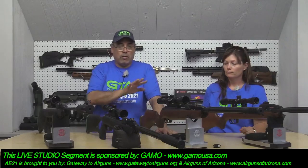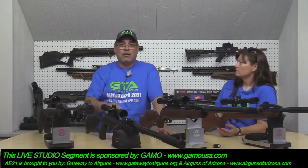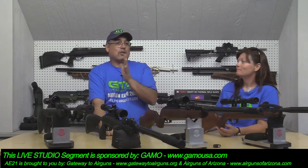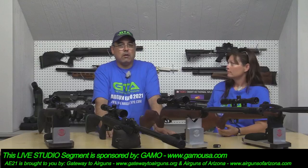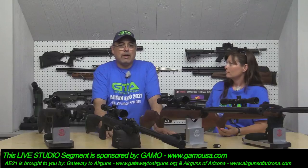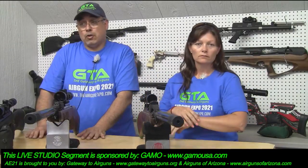Gamo has more than the Swarm — they have some other great products. I've got one right there that's brand new and I haven't done much with it yet. You've shot a ton with the Urban though. I'm deciding what scope I want on it, because for such an inexpensive gun — very, very affordable, probably in the $300 range or maybe even less, definitely under $400 — I'm not sure what optic to pair with it.